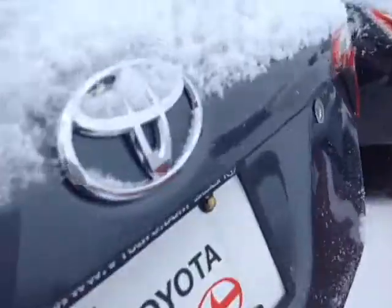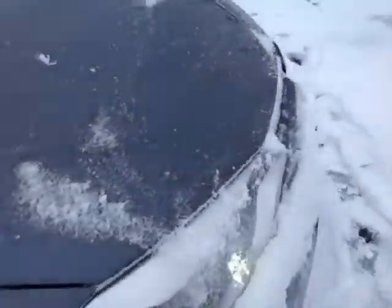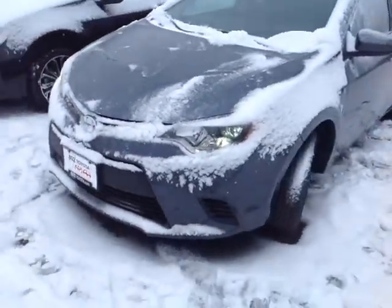This is the base L model. You can see here we've got the carpeted cargo and floor mats. Plenty of trunk space. This particular Corolla is powered by a very responsive and economical 1.8 liter 4-cylinder, which is matched up to a 4-speed electronically controlled automatic transmission, although it is available in a 6-speed manual as well.